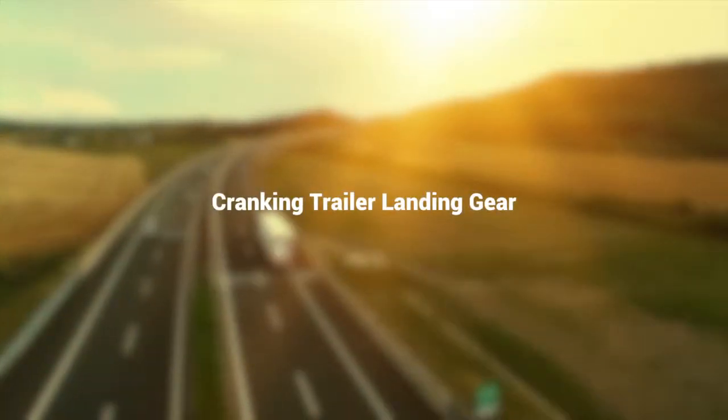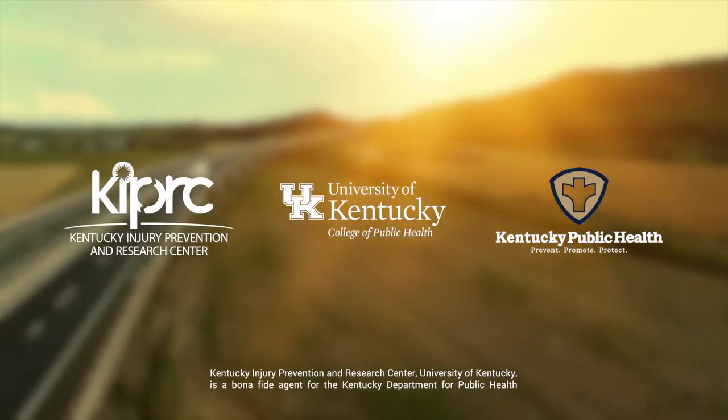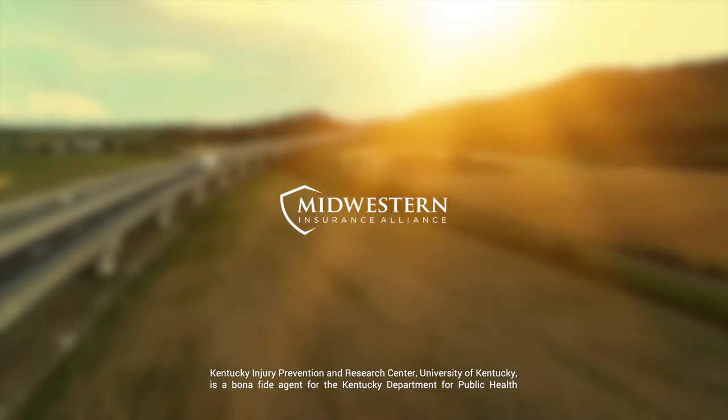Cranking Trailer Landing Gear. This video was created by the Kentucky Occupational Safety and Health Surveillance Program in partnership with Midwestern Insurance Alliance.